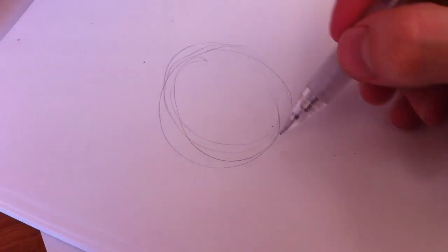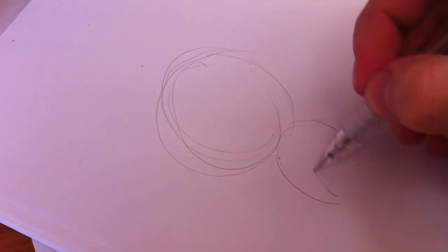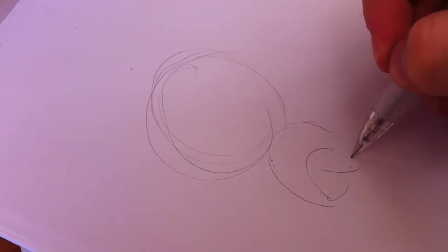Start with a circle. How am I going to draw this? Okay. I think he's going to sit down.